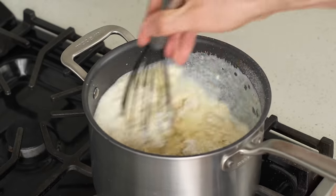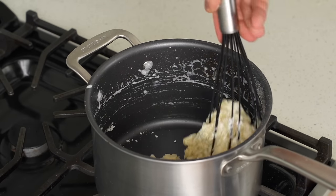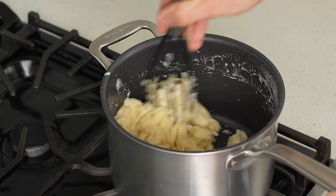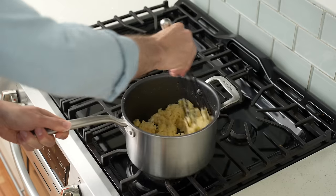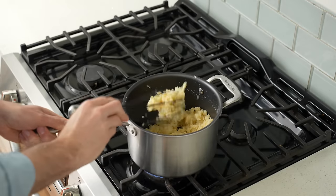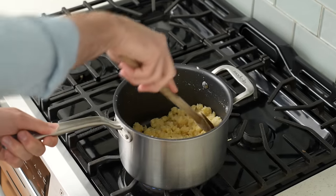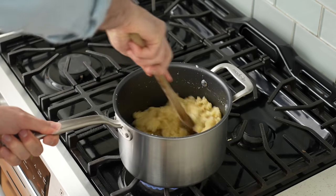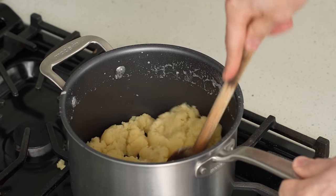What I'm making here is called pâte à choux or choux pastry. This is the base of things like eclairs or cream puffs in classic French cooking, but choux pastry can also be used savorily for gougères, or as we would call them in America, cheese puffs. Pretty quickly you can see this choux dough thickens up and a whisk is no longer the right tool, so I'll switch over to a wooden spoon and keep cooking over medium heat for about another 60 seconds.